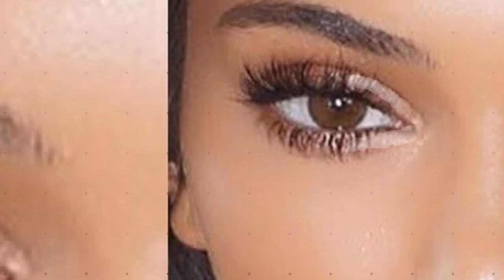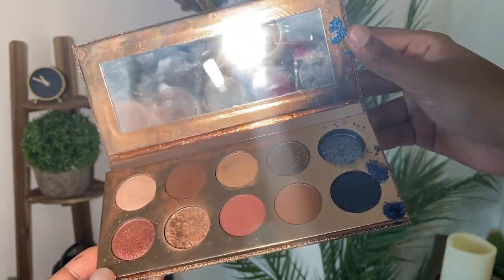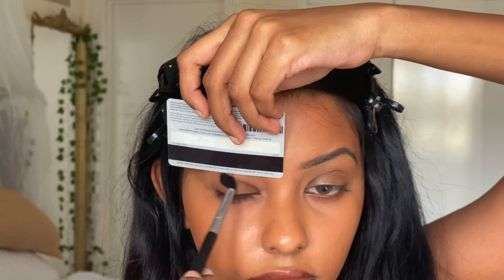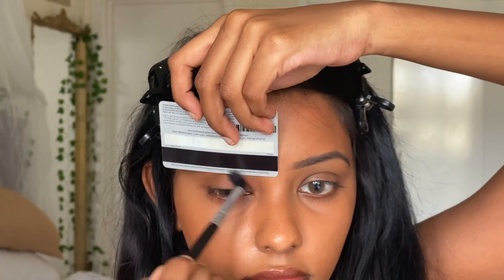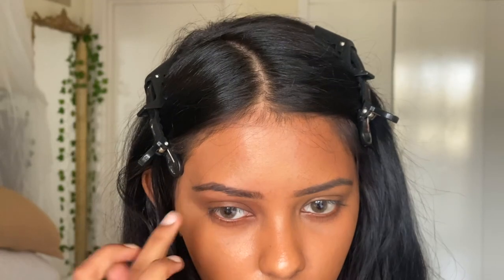Looking at Kendall Jenner's cat eye, I noticed they have a lighter shadow near the brow bone and a really dark shadow at the outer corner — that's what gives the fox eye effect. Megan Fox has a shiny inner corner, dark outsides, and her nose bridge connects to her brow bone. I'm using the Dose of Colors eyeshadow palette and a card to get that super sleek straight look — you don't want to round your shadow or go for the halo eye; you want the long, elongated look.